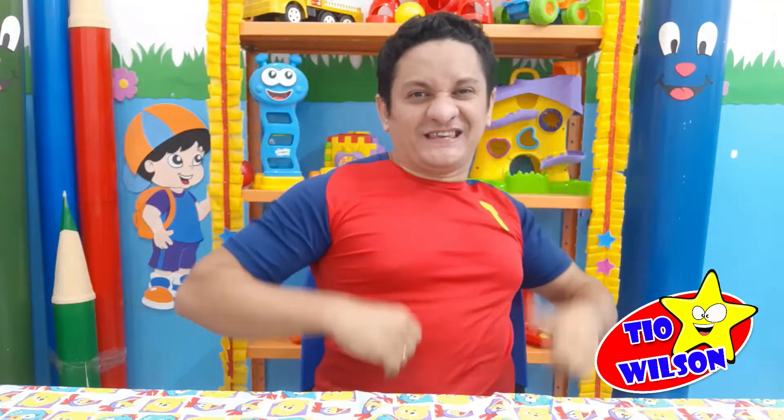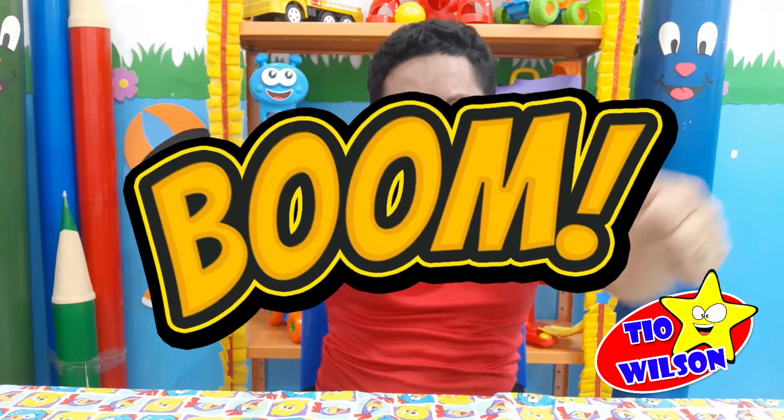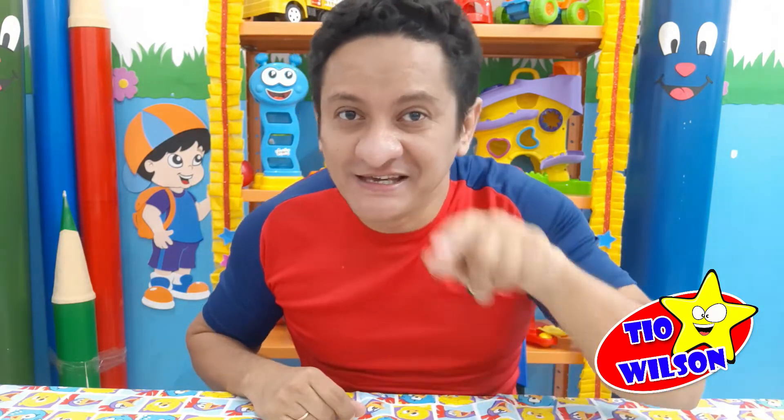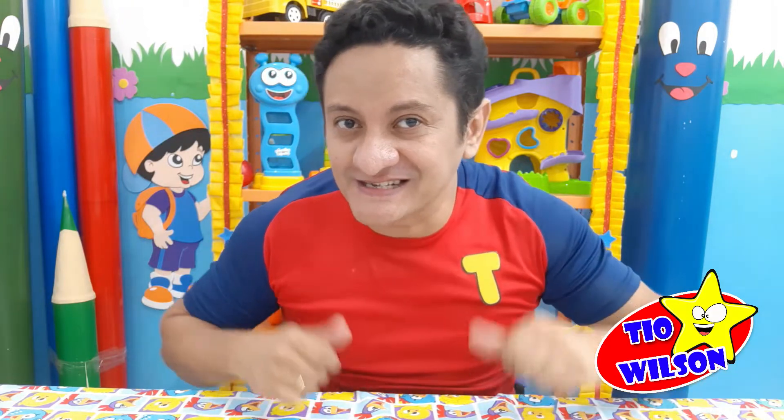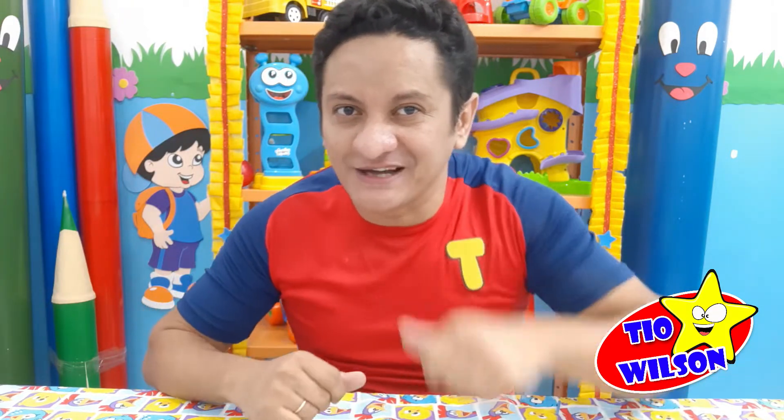Que legal! Se você gostou do vídeo de hoje, não esquece de dar o seu like e se inscrever no nosso canal. No próximo vídeo, vem novas brincadeiras e novos brinquedos para você no canal do Tio Wilson.